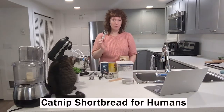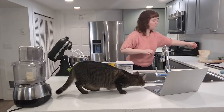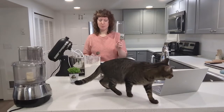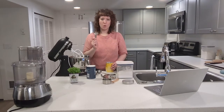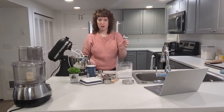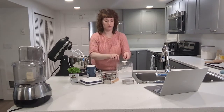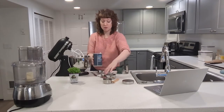Let's start with a fourth cup of oat flour in here. Three-fourths cup all-purpose flour. An eighth cup cornstarch. A third cup confectioner's sugar. A fourth teaspoon table salt.